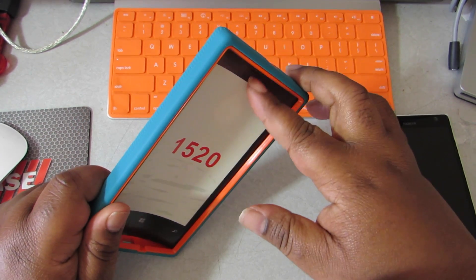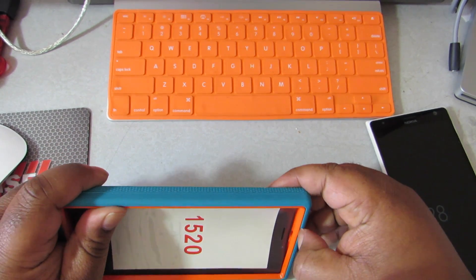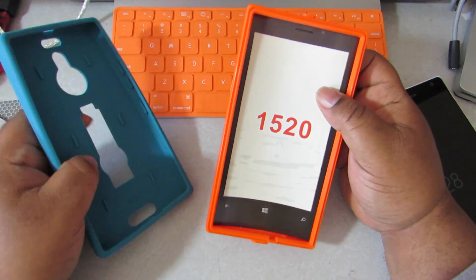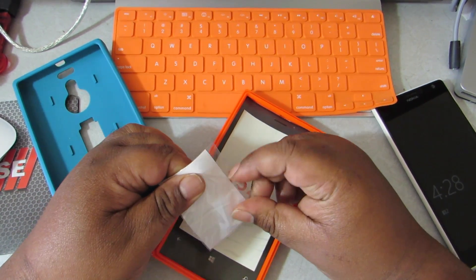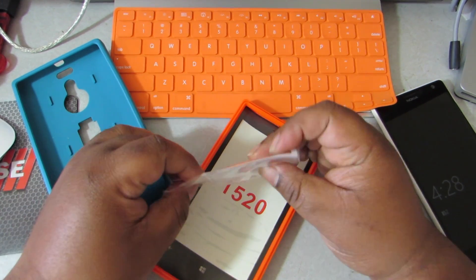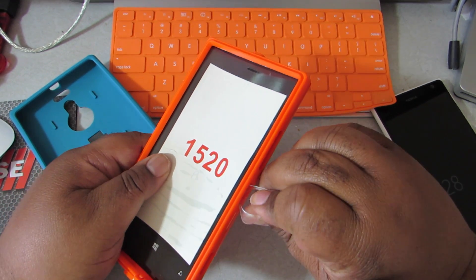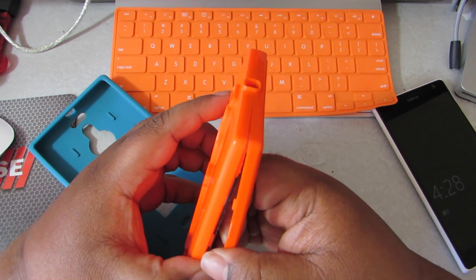Now let me take this insert out. It's like a two-parter. I hate these things — don't want to break them. It's pretty snug though. There we go — it's a two-parter. That's where the pry tool comes in. Okay, let me put the pry tool in here like so... not happening. Good Lord. There we go.